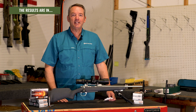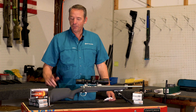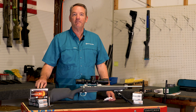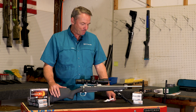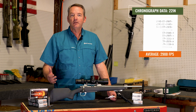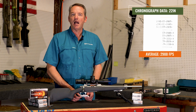We've completed our velocity testing with different barrel lengths with the new 7 Backcountry. We're shooting the first load out, which is the Federal 175 Fusion tipped. Pretty impressive. The 22-inch barrel velocity average was 2,988 fps — pretty good, but not quite as fast as the box claims.